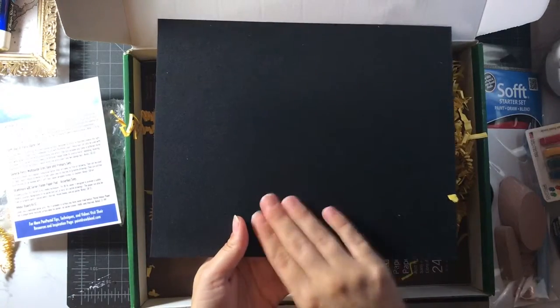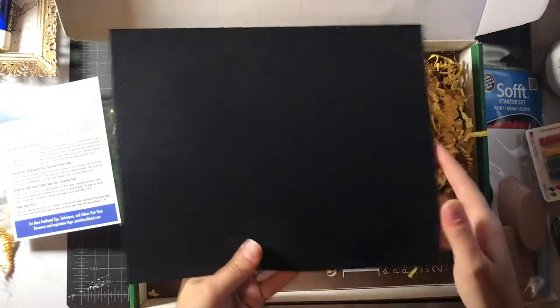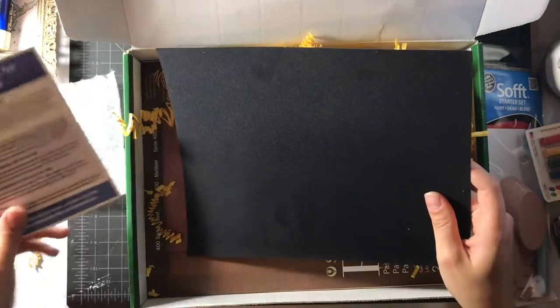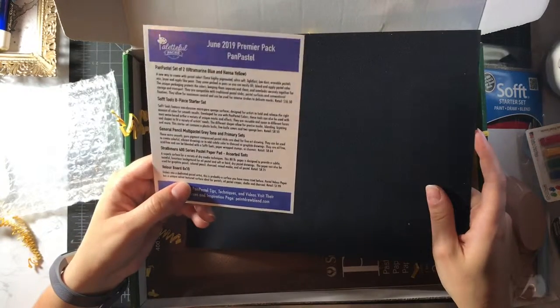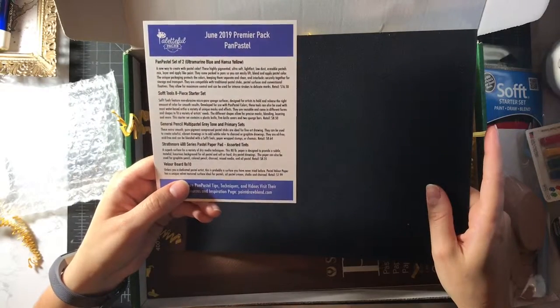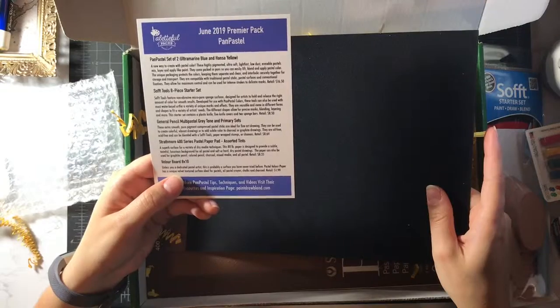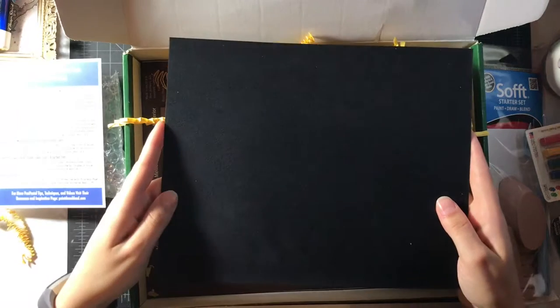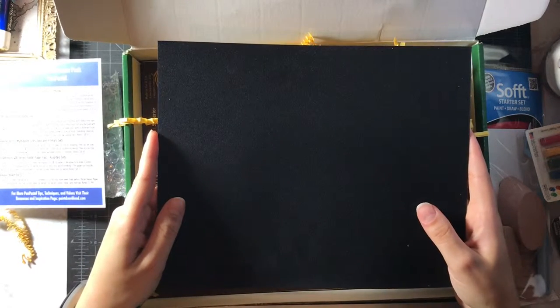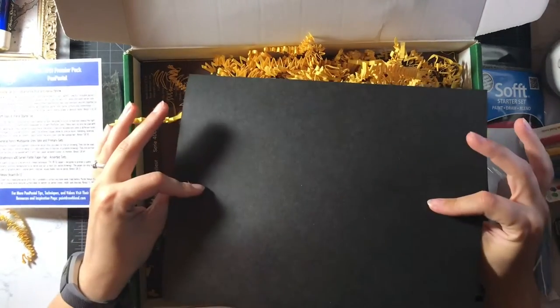So this side is like soft, kind of velvety. Right here it says: velour board. Unless you are a dedicated pastel artist, this is probably a surface you have never tried before. Pastel velour paper has a unique velvet texture surface ideal for pastels, oil pastel, crayon, chalks, and charcoal. I literally graduated with an art degree six months ago, and in my three and a half years — never heard of this. I'm kind of really taken aback.